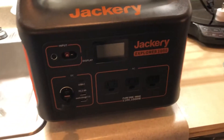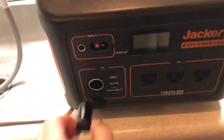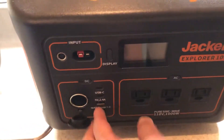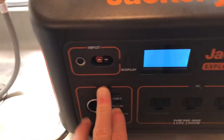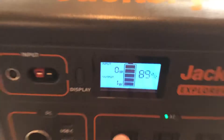They say it's about 20 pounds. Feels a little heavier to me, but I believe them. What you get is two inputs, three outputs for the AC, two USB Type-A, two USB Type-C, and 12 volt. These little switches here turn on the DC portion, and this turns on the AC portion.